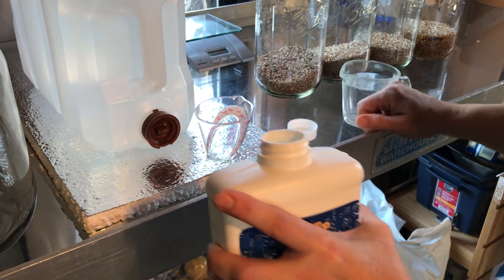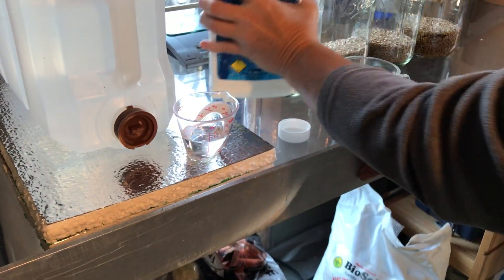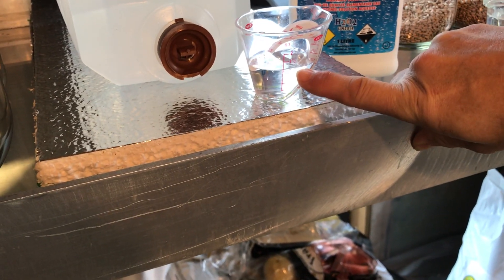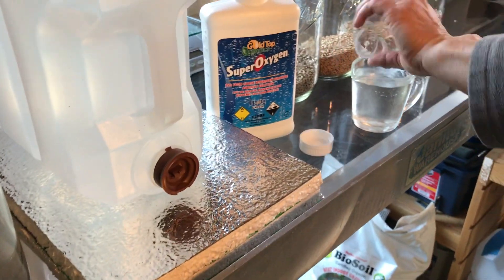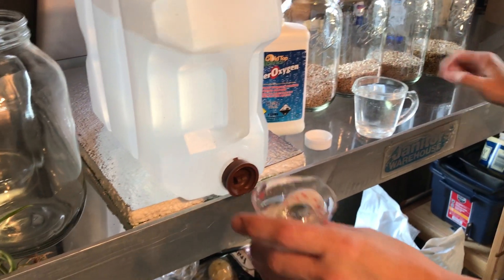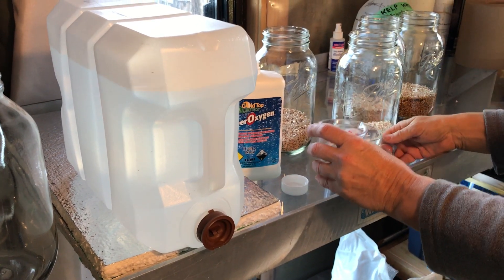I carefully pour the hydrogen peroxide into the measuring cup up to the one-ounce line — a fraction more is not a big deal. Then I pour that into my 8 ounces of distilled water. Because it's a two-ounce cup, I rinse it out with some distilled water and pour that in as well.